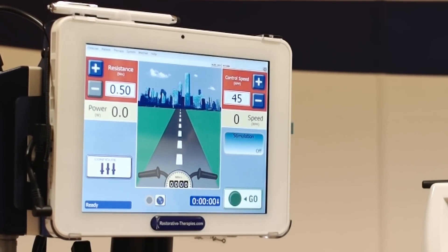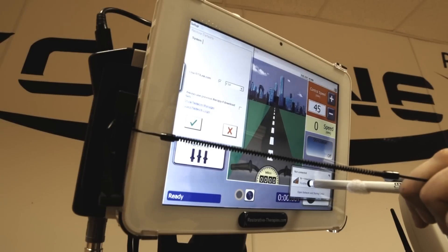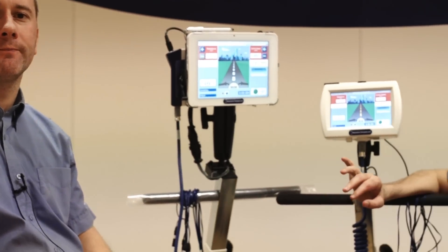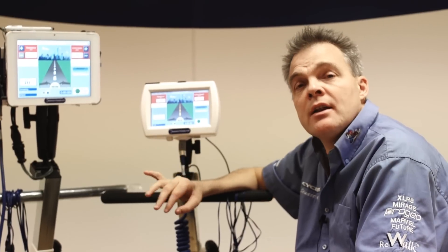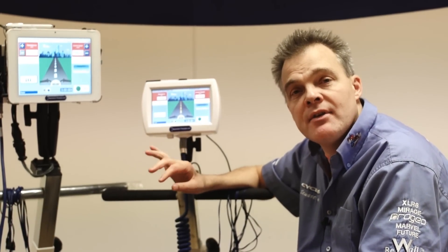For the home user this is a lot more interactive, a lot more user-friendly, the screen's a lot bigger, and everything's a lot more clear — so you can clearly see the huge benefits for the home user. This Sage 10 really proves that Restorative Therapies are right at the front in FES technology. Thank you so much.